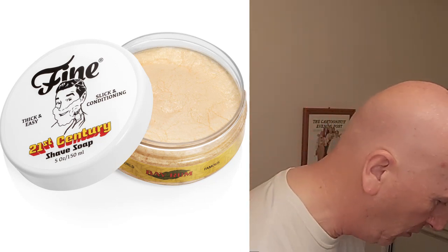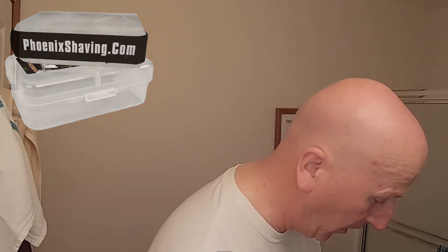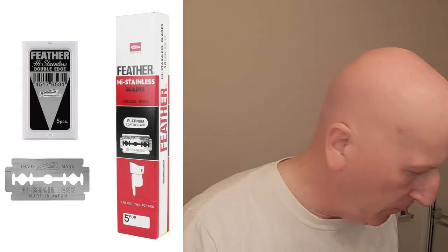We're going to be shaving with this using Fine Bay Rum in the 21st Century soap base, and we're also going to be using my Fine lathering bowl — I have some cold water in it right now. This was also sent to the channel by the folks at Fine Accoutrements. We're doing a cold water shave because we are in the midst of a heat wave here in Northeast Ohio. We're going to finish with the Phoenix Shaving Solid Alum Block and Fine Accoutrements Bay Rum Aftershave Splash. We're going to use the feather blades that came with the razor. Let's open these up, load the blade, and get to the shave.